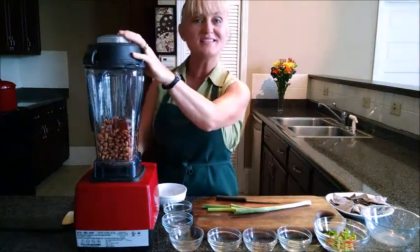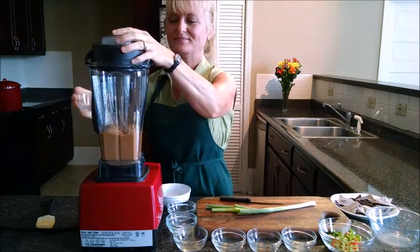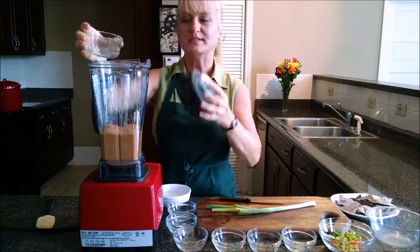Then we're going to blend all this up in our blender for just a minute. You may need to add just a little bit of water to help it blend smoothly.